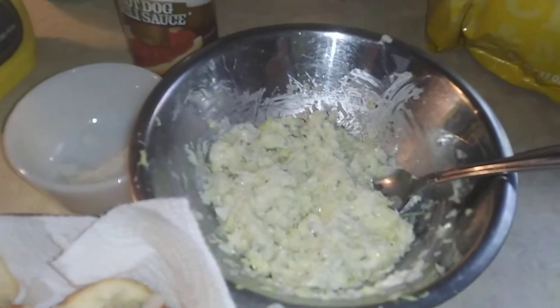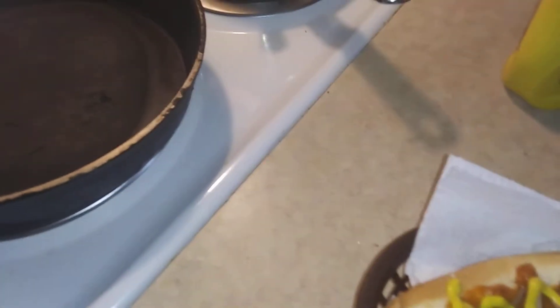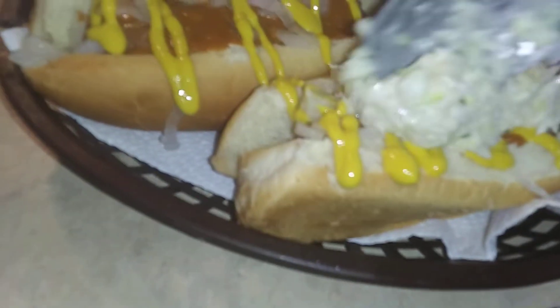Then this right here — that's what you have to have. You have to have the coleslaw. If you don't have coleslaw on a dog, it just doesn't taste that good. So, let's make these dogs.